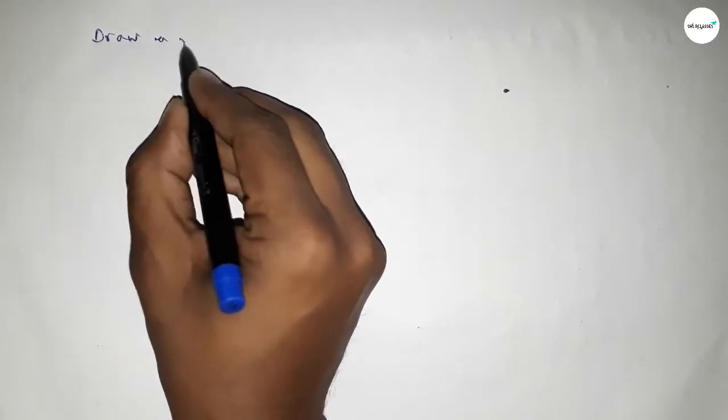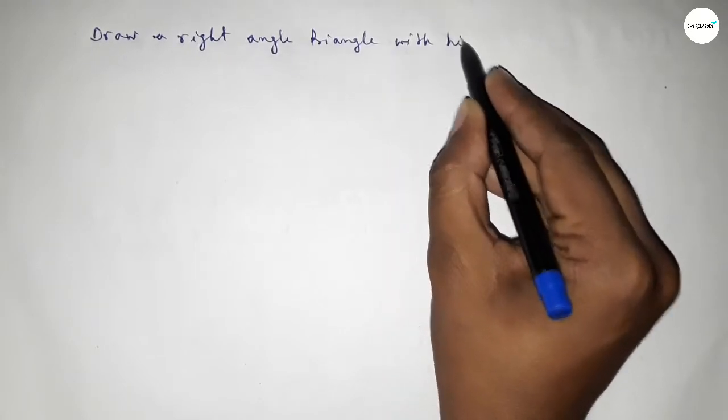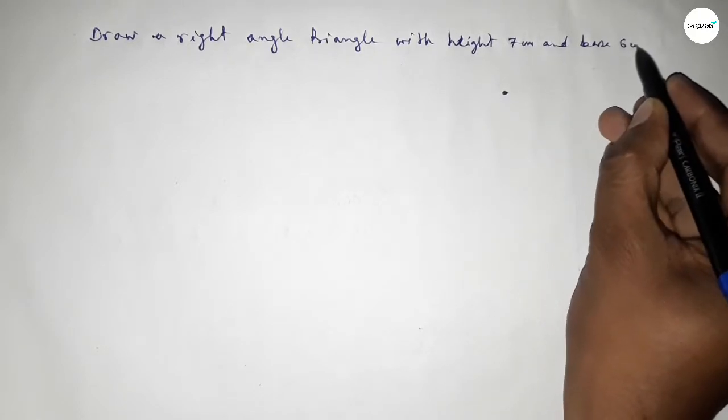Hi everyone, welcome to SI Share Classes. Today in this video we have to draw a right angle triangle with height equal to 7 centimeters and base equal to 6 centimeters. So let's start the video.